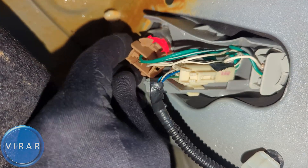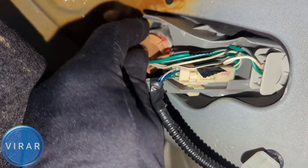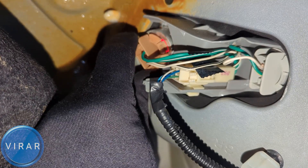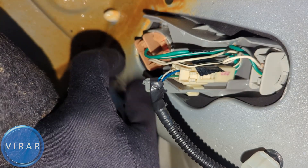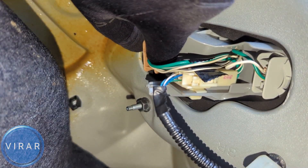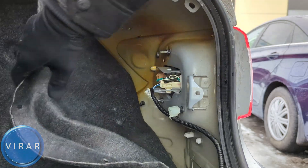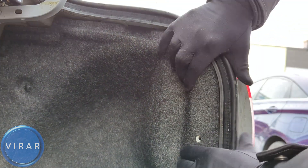Now let's put the bulb holder back in the light. When you're doing so, you have to make sure it's sitting in properly — you'll have to do some twisting and turning to actually get the bulb holder to drop in. See, now it's sitting in right. All we have to do now is just twist right to lock it in place and that's it. Let's put this cover back in its place. Make sure it's tucked in properly and the holes on the cover are aligned.